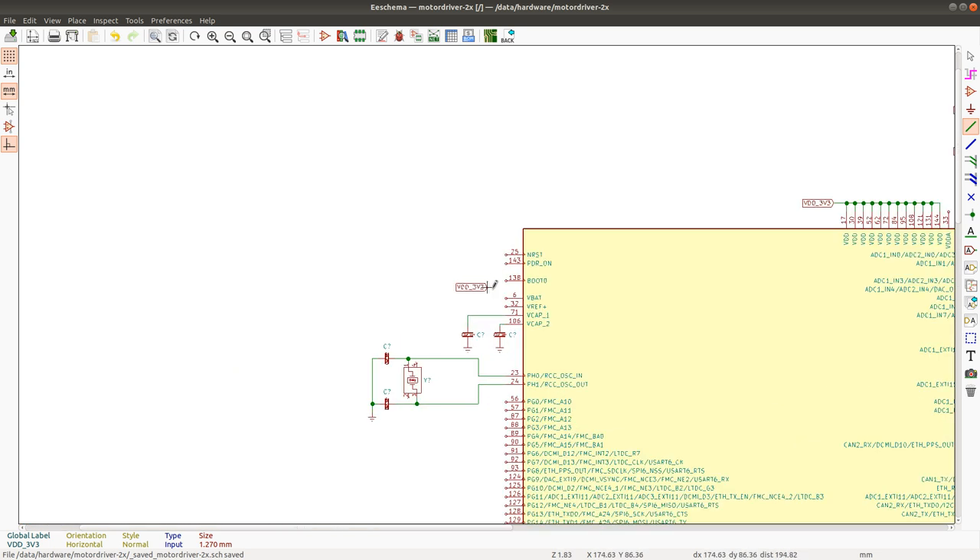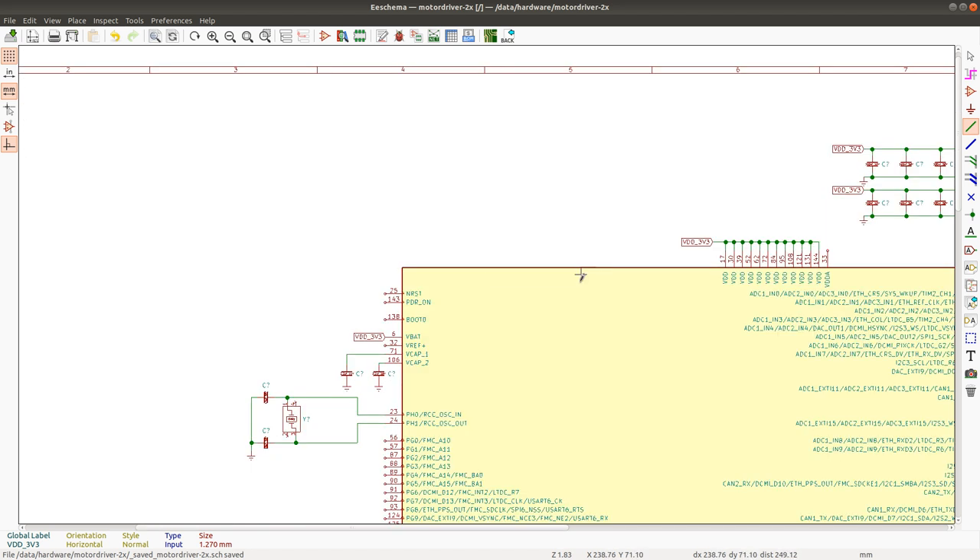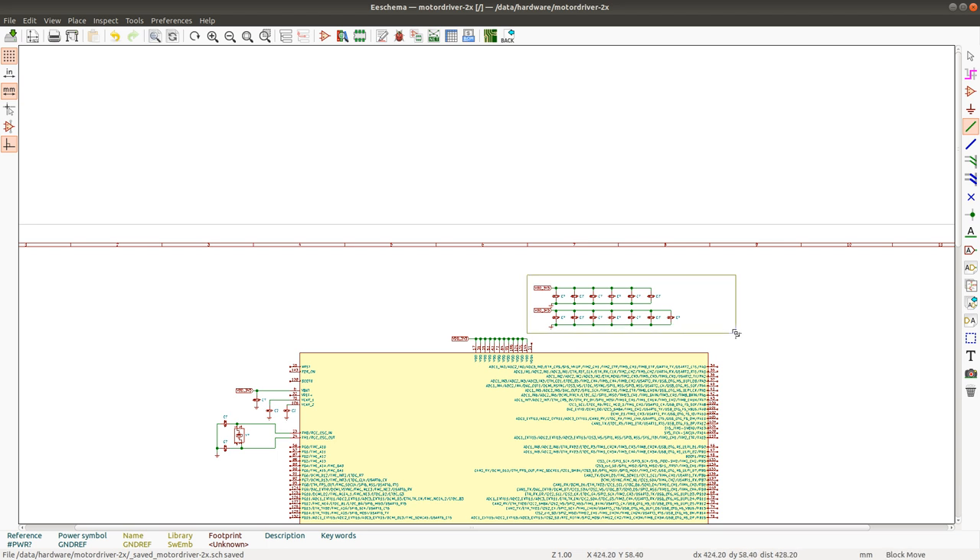VBAT is going to go directly to the VDD supply because we don't have a battery and there won't be any battery equivalent either. I'm adding a capacitor close to this pin because when I lay out the board I want to know exactly where certain capacitors are going to go. I put them close to the pins — up there I have all the bypass capacitors for these pins, and I'm moving them a little bit closer.